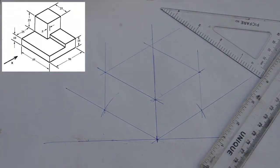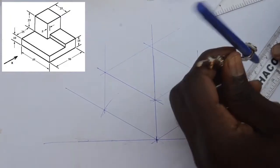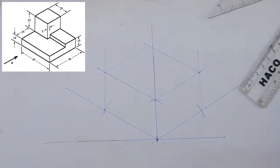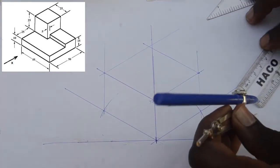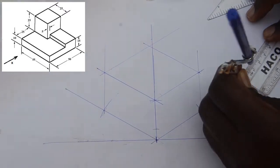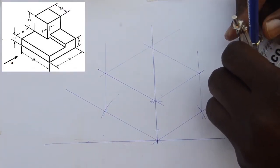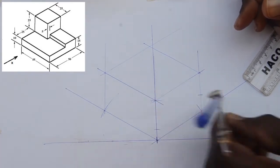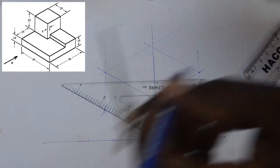We then start to mark off the small distances that we see in the diagram: along the height, along the length, and along the width. After you mark off these distances, keep on drawing lines that are parallel to the existing lines. This is how we follow the principles of isometric projection.